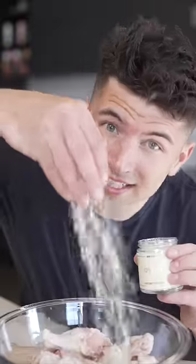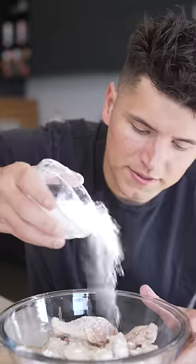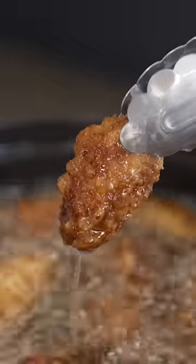Now transfer the wings to a new bowl, then season again, along with some baking powder, potato starch, and all purpose flour. Stir them up, then into some oil at 350 Fahrenheit till golden brown and crispy.